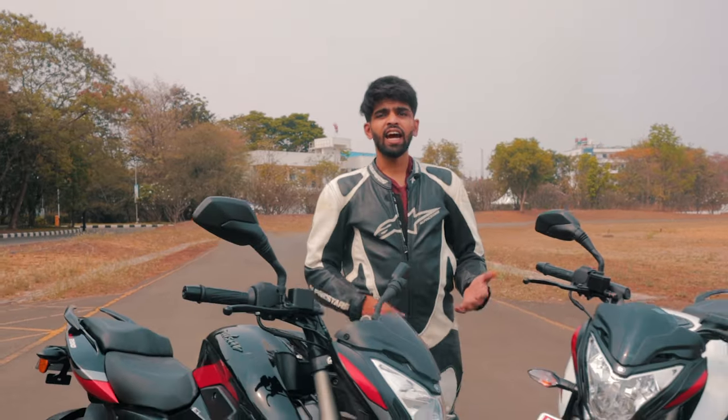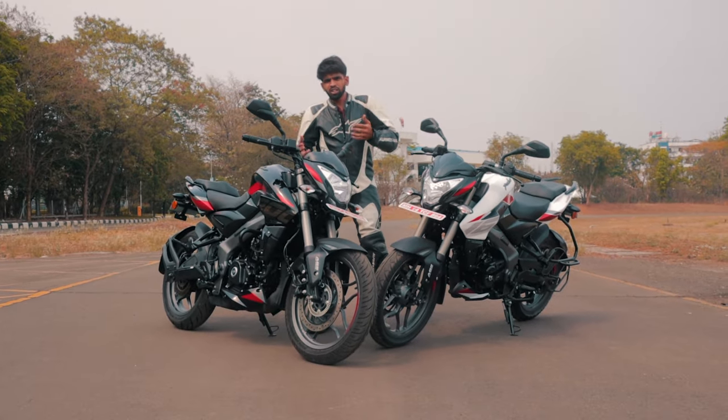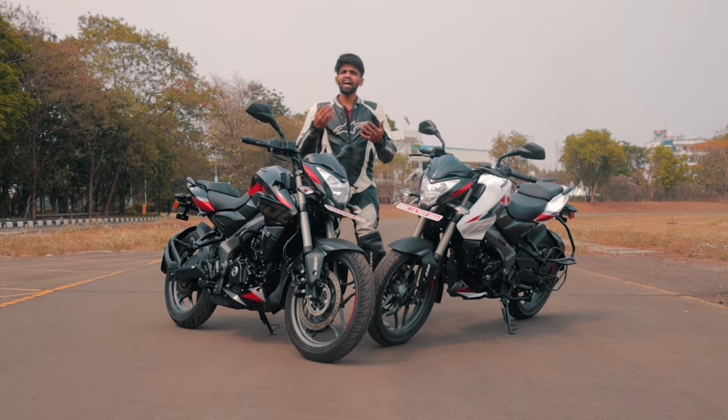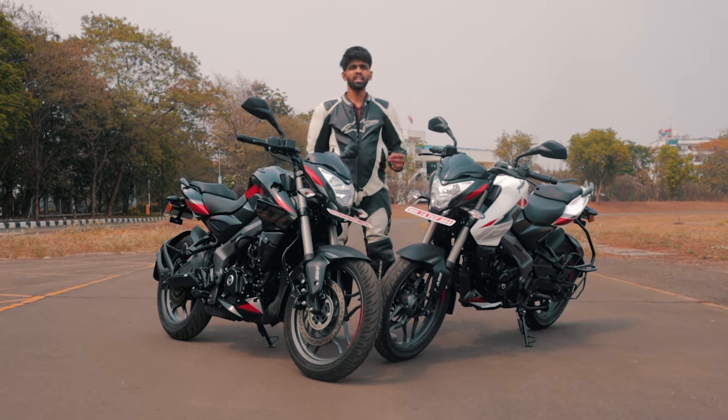I've ridden the F250 and the N250 over here at Chakan's Test Track. Those bikes were quite good when it comes to handling and obviously very, very comfortable. But like I've said in that video, if you wanted something that's more sharp and agile and has an edge over the F250 and the N250, then the NS200 is the pick for you.